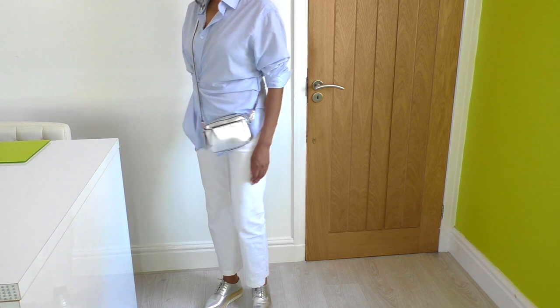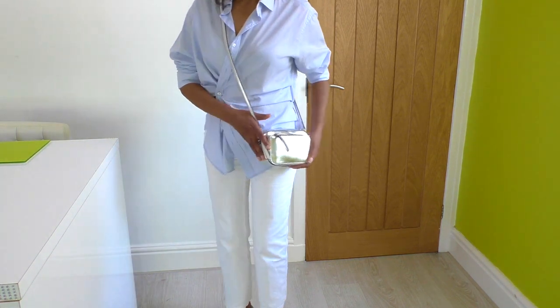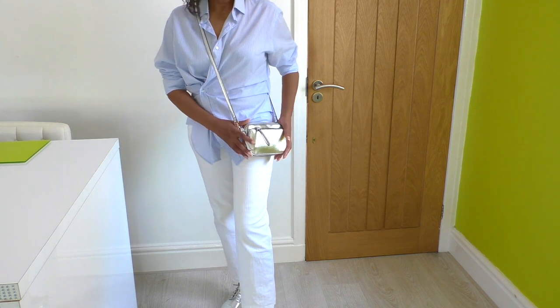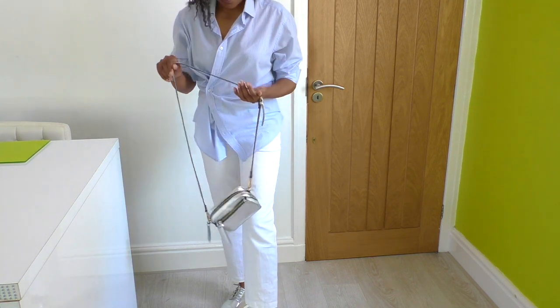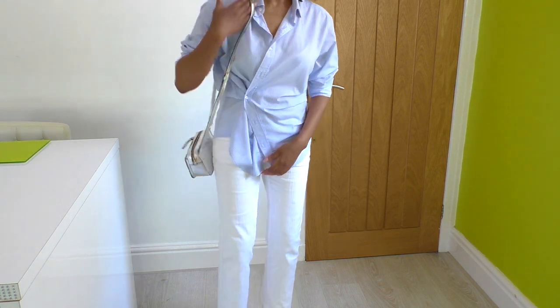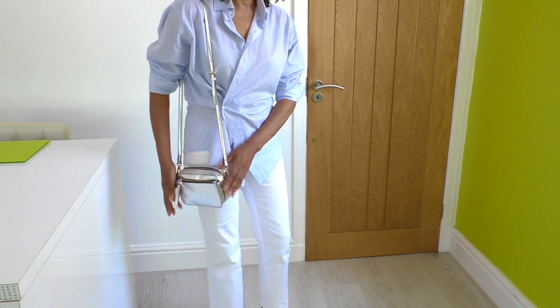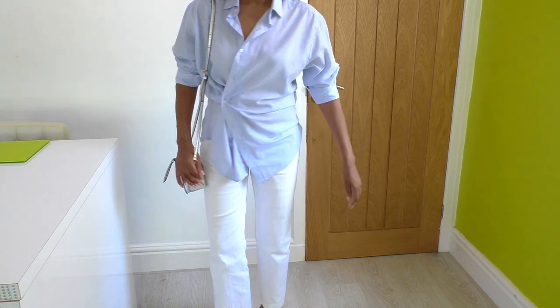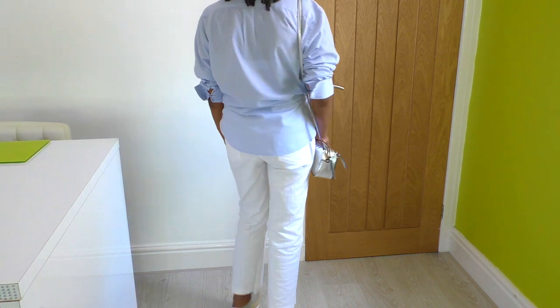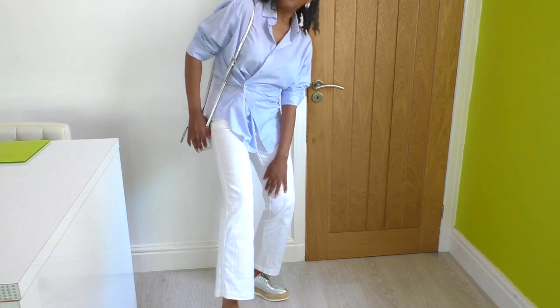That's the full outfit — the bag worn crossbody or just on one shoulder. It's a cute little box-shaped bag. I'll show you that. So that is my outfit for today.